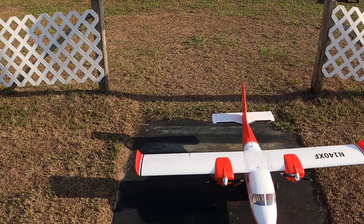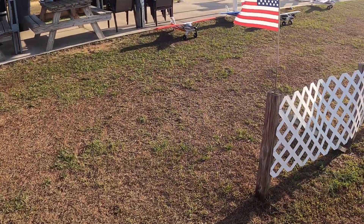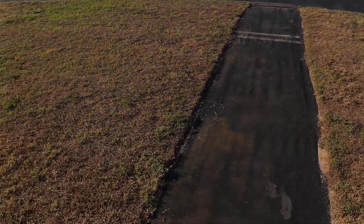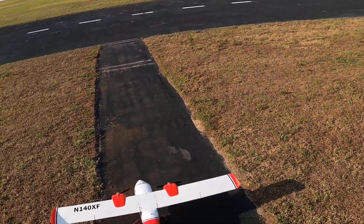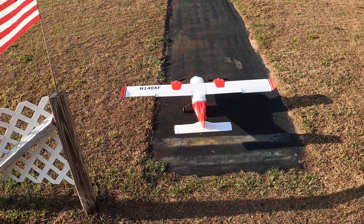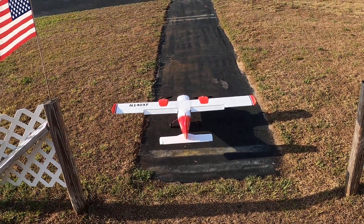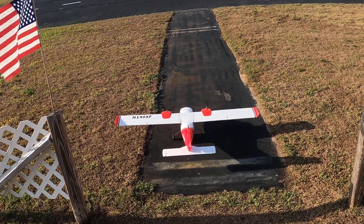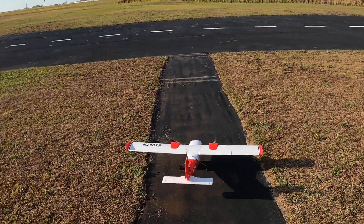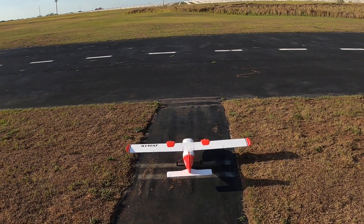Hey folks, Fat Guy Flies RC here at the Avon Park Aero Modelers Club. We're going to take up the X-Fly Twin Nova. Wind is 15 to 20 miles per hour directly crosswind on the runway. Right aileron, left aileron, up elevator, down elevator, right rudder, left rudder, takeoff, landing flaps. Now this plane does have front nose suspension and I'm running a 3300 3S HRB battery.